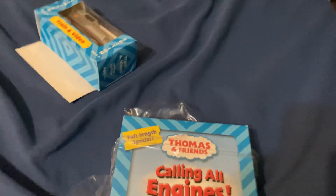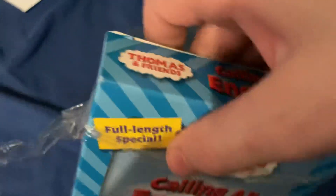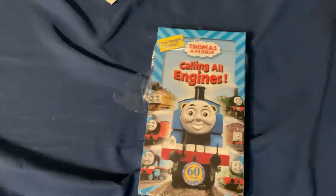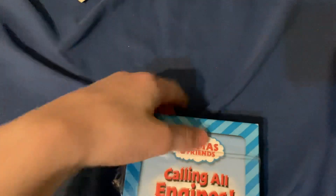I don't really have much of an analogy there. And this is really clean. Oh my gosh! It's not every day you get to unbox new VHS tapes of any variant. This is from 2005, not 2006. So it's basically the very end of Thomas' existence on media.